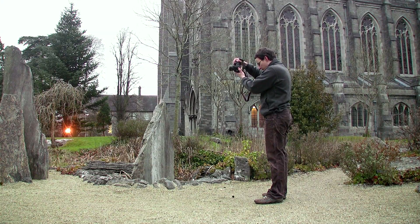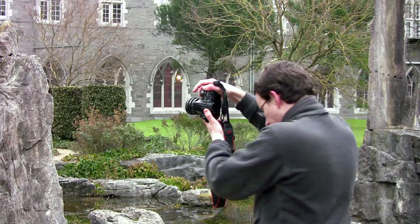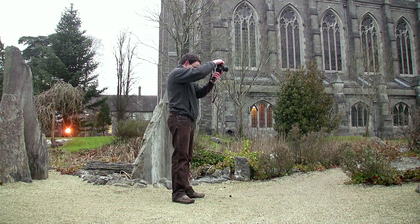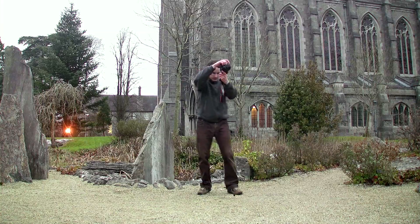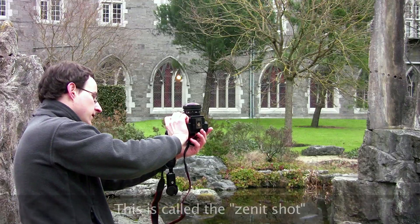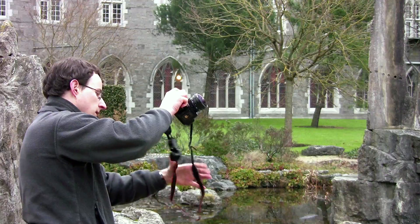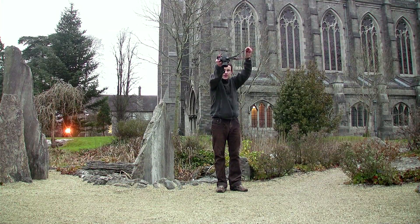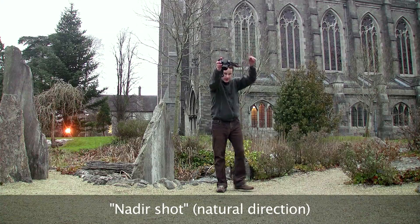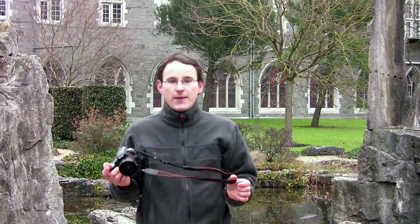Just pointing straight at the horizon level, I take image number one, number two, number three, four. Then carefully tilting the camera upwards, trying to keep it steady above the same point, I take one picture up. Then pointing it down, staying above the same spot, I take one picture down. Now we have taken six pictures. If I wasn't talking so much I could have done this in less than 20 seconds again.